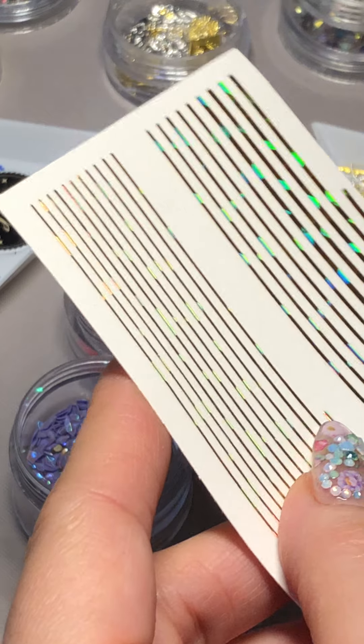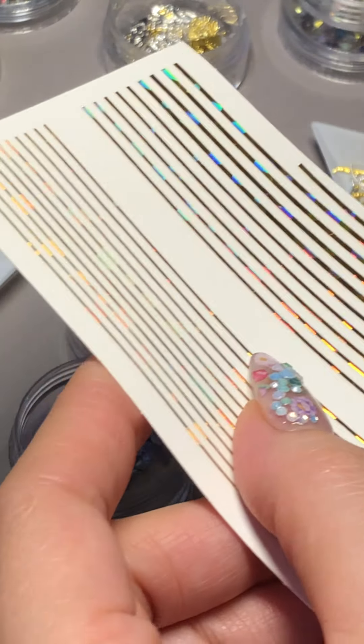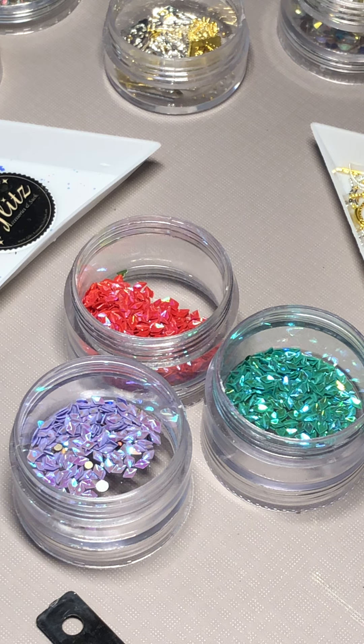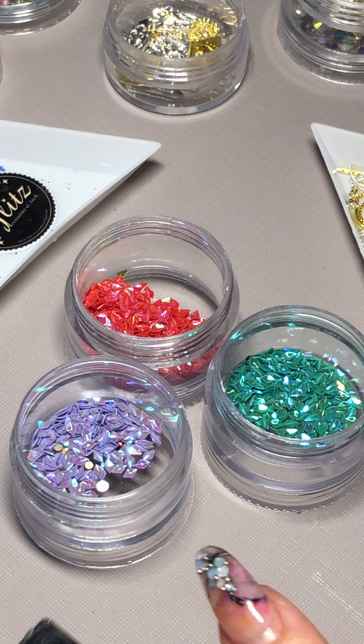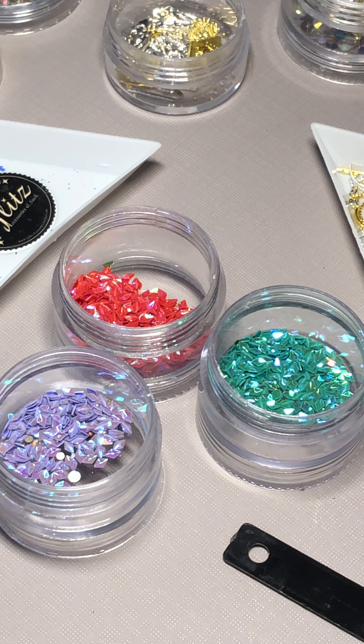Really awesome. I love this even better than just solid gold and silver — it's holo. So if you can see it, it really gives it a cool look, like a special effect. Really stunning, it's really awesome.